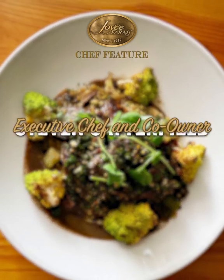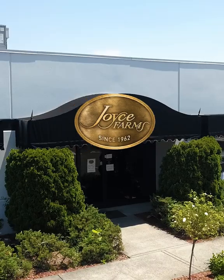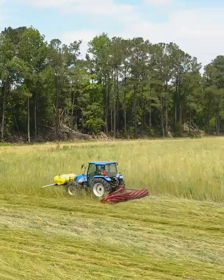I am Stephen Satterfield, executive chef and co-owner of Miller Union. We've been a partner with Joyce Farms since the beginning — we're big fans of what they do. At Miller Union, we like to work with creative preparations.